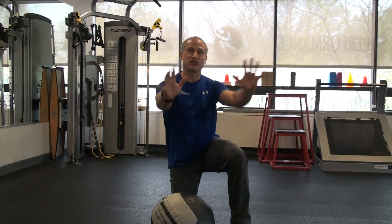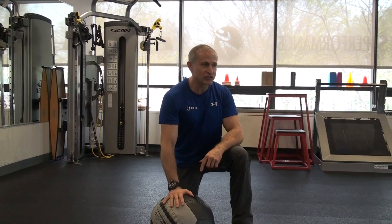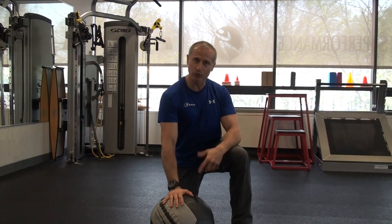Today's movement is our med ball chest throw. So let's just give it a go — demonstrate, I'll chase it and come back and we'll do it again.